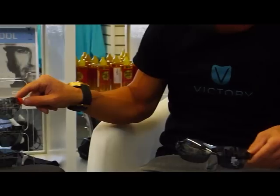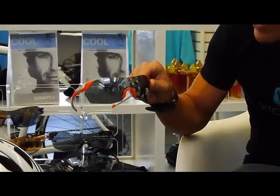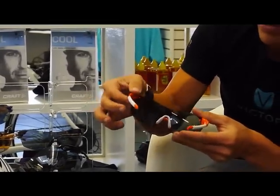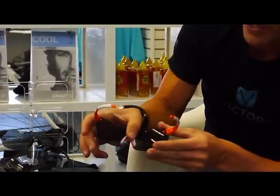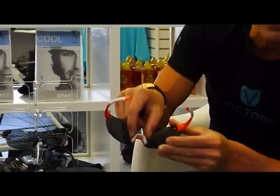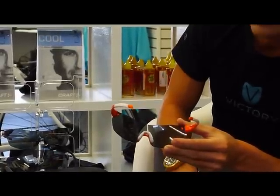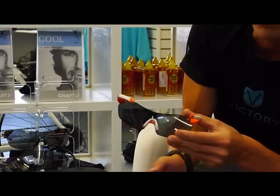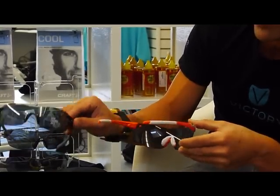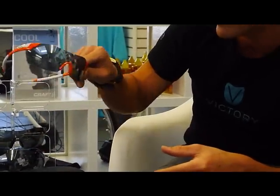You also have the V2 models. The difference between the two is this same Pivlock arm system, but these have an adjustable nose piece as well. These are great for those multi-sport athletes that are going to be running. That way you can have it sit a little bit higher up on your nose so sweat can literally come down the bottom. So you've got $139 for the V90s and the V2s are $159.